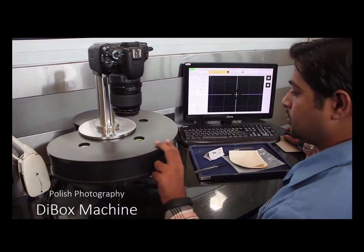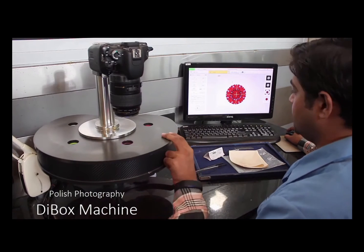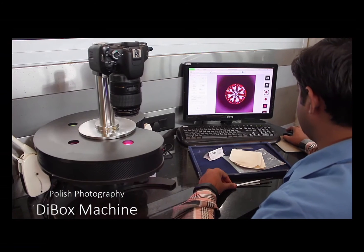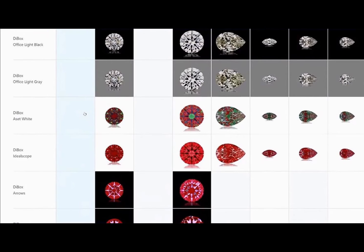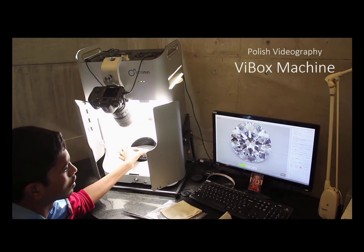Now we get to the fun part, because this is a device that I built the prototypes for here in Melbourne. These little bowls and samples are inside that black box kidney-shaped box, and each one of these processes takes a photograph. Those photographs are automatically uploaded to business-to-business trading platforms.